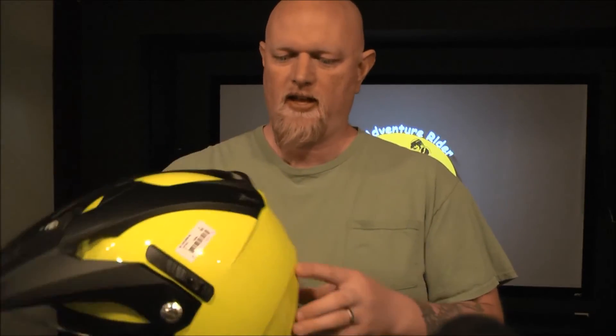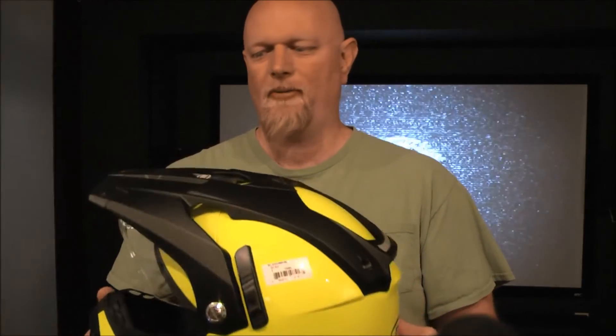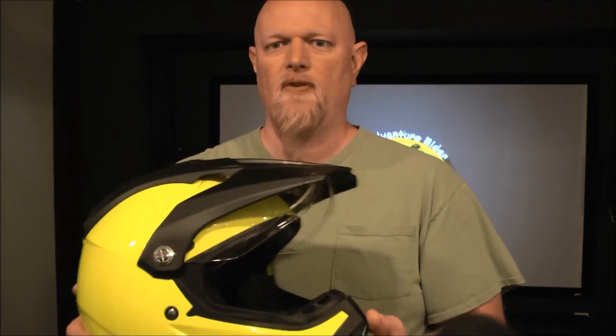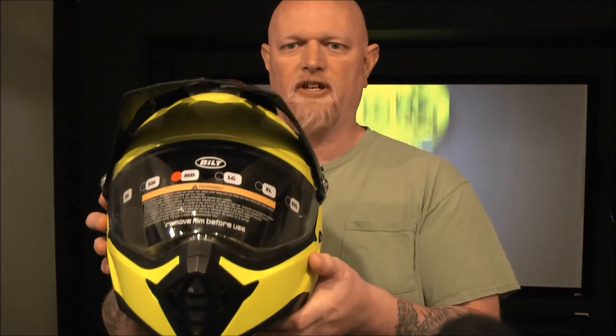Comparing this to my Arai Adventure Helmet, this is every bit as comfortable as the Arai. It retails for $199, and you can buy it on sale — because it goes on sale all the time — for 50% off, so $99.99. That's the Bilt Explorer Adventure Helmet.